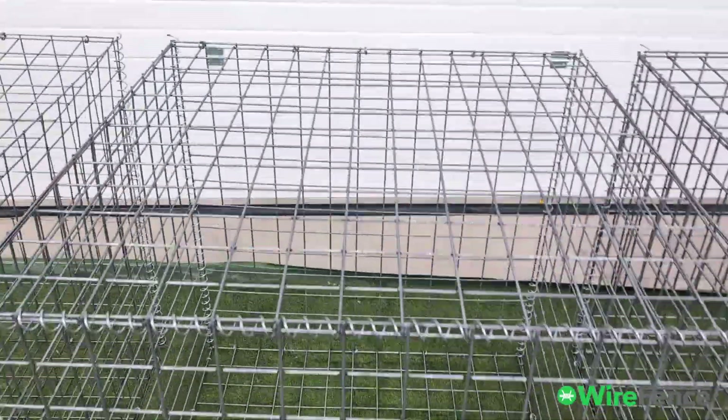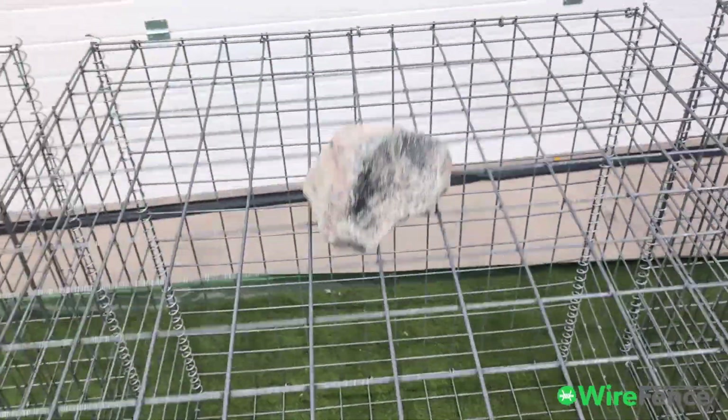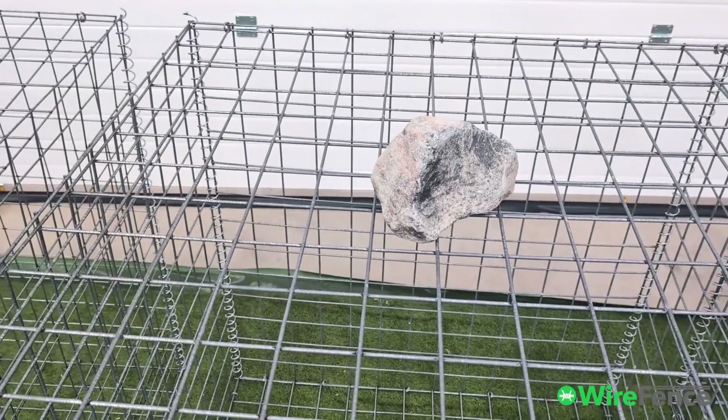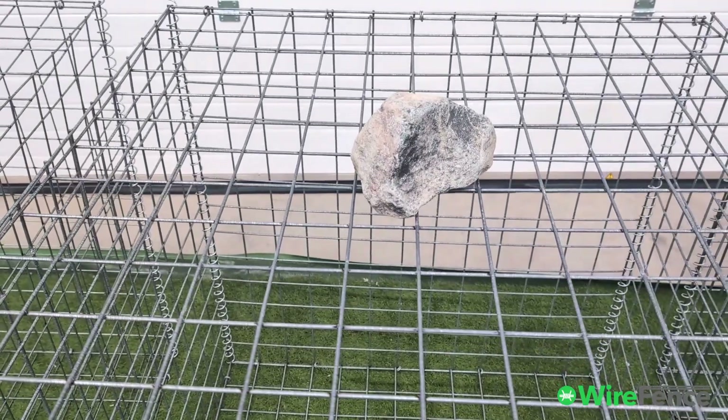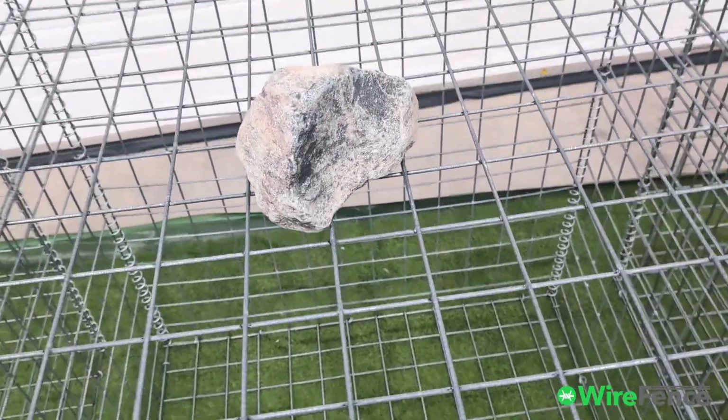Now if I do the same to the four millimeter wire, here's what happens. You can see it's a lot more rigid — it stops shaking earlier. The strength is definitely bigger here than it was on the three millimeter.